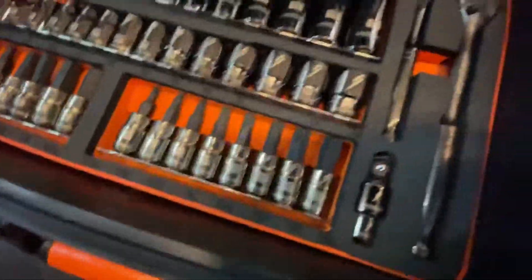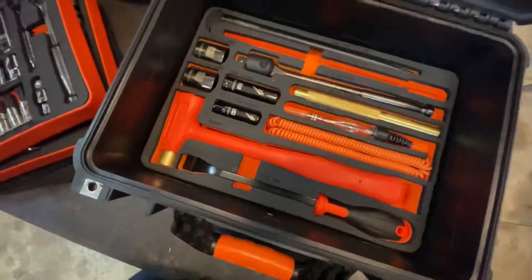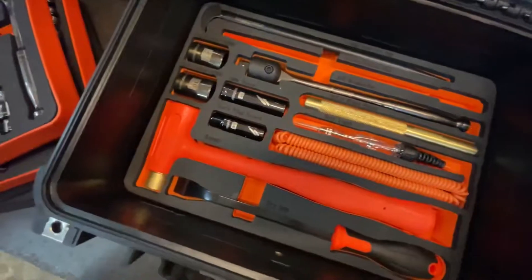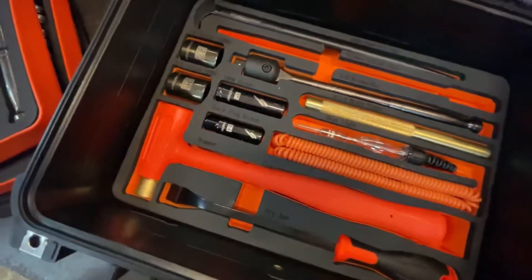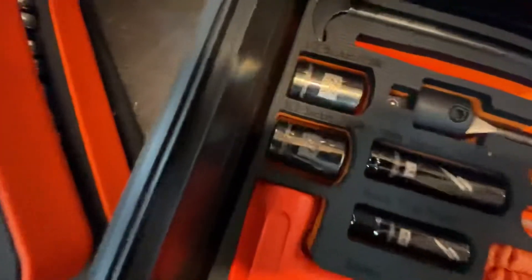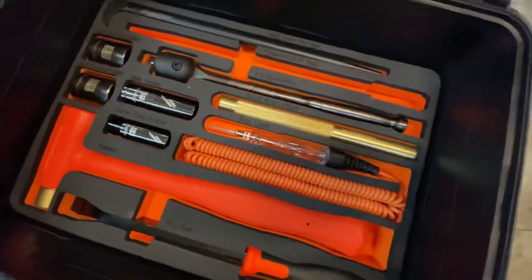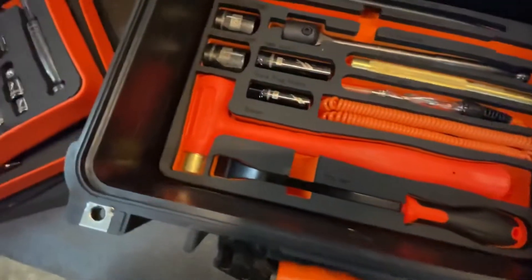There are the quarter-inch and three-eighths extensions and all the good stuff. The final layer has similar tools as the base layer of the full-size kit: a half-inch breaker bar, 27 and 30mm sockets, a heel bar, brass drift, electric circuit tester, and a nice dead blow ball-peen style hammer.